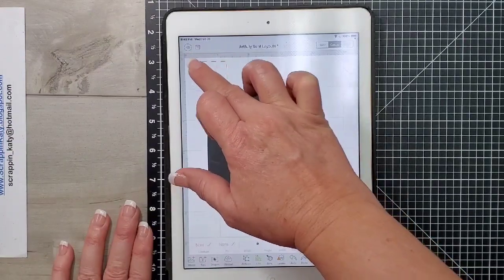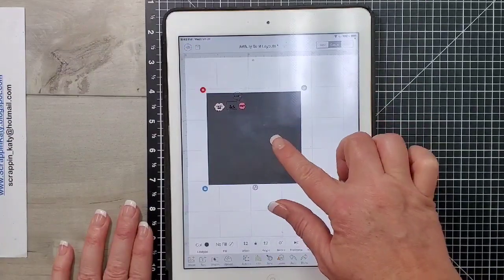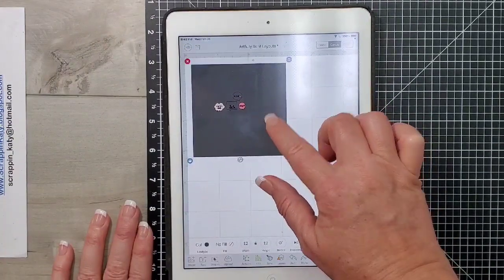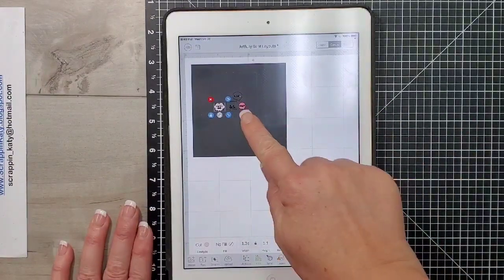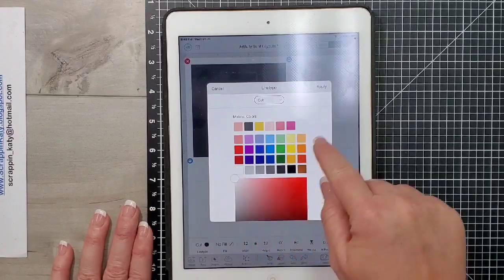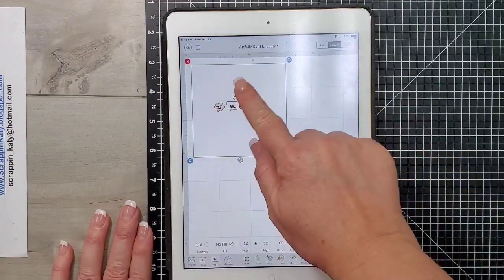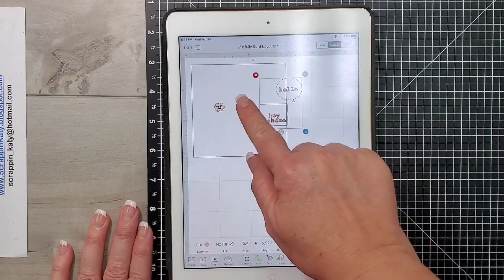I'm just deleting these — they are images I was playing with earlier to make sure everything would work. Then I'm going to recolor that background to white. Cricut does have a feature where you can change the mat to a scrapbook page, but I just find that inserting a square and resizing it that way is a lot easier.